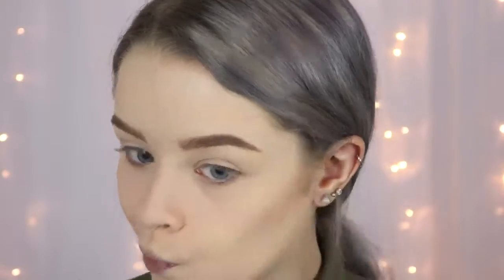Moving on to contouring, I have the NYX Contour Palette which I used to use a lot in my videos. I really like it — it's a great contour palette, though I only ever use about two of the shades. I also have the NYX Powder Blush in Taupe which everyone raves about for contouring, but I personally find it a bit dark on me. Taking the contour shade from the palette, I feel like it did a pretty nice job — it's still a tiny bit orange, but most contour things tend to look orange and dark on me because I'm so pale.